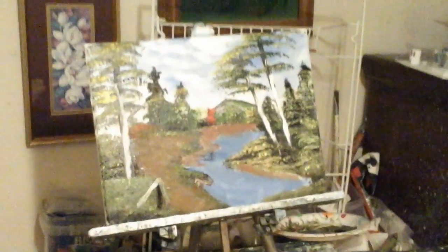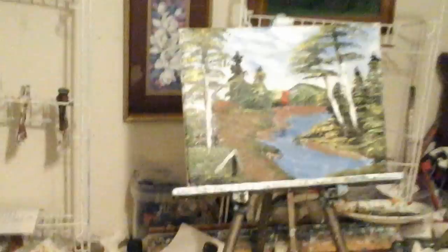Hello there YouTube fans, welcome to Art for the Heart Painting Show Series 2. The name of this painting is Camping in the Woods.